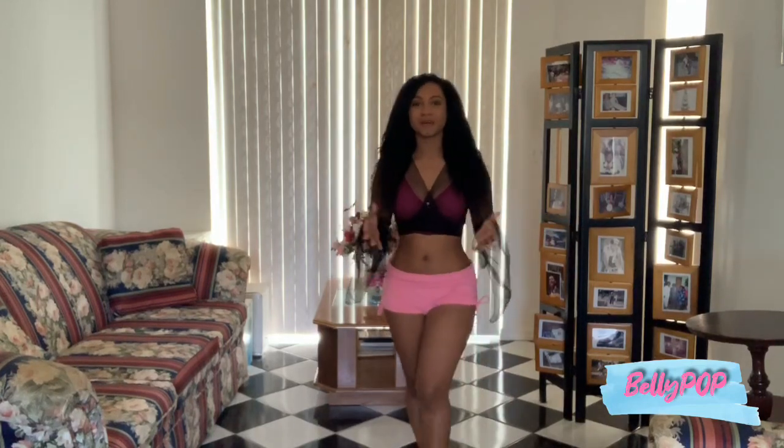Welcome to my Intro to Bellydance course. I'm so glad that you've decided to take that big first step in learning something new. I was right where you were a while back, where I found myself so intrigued by the beauty of Middle Eastern dance, but had no experience, zero training, and honestly no idea where to start.